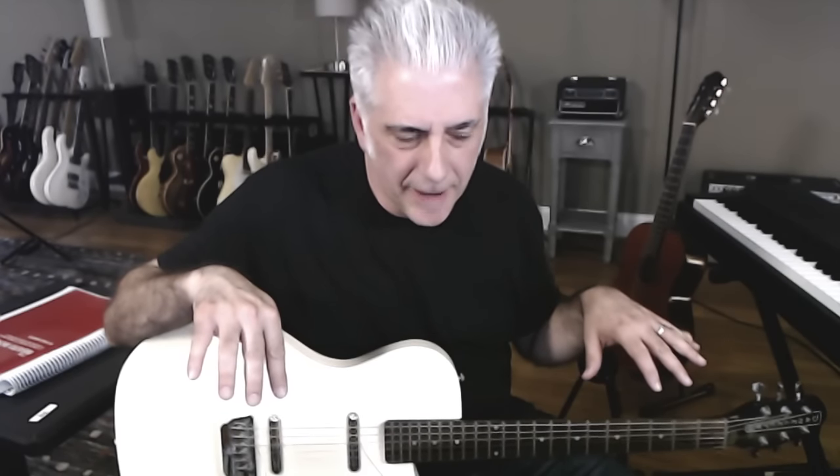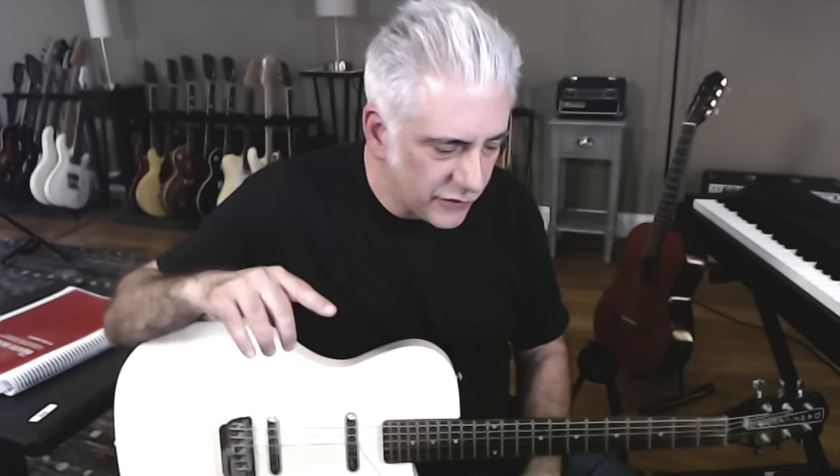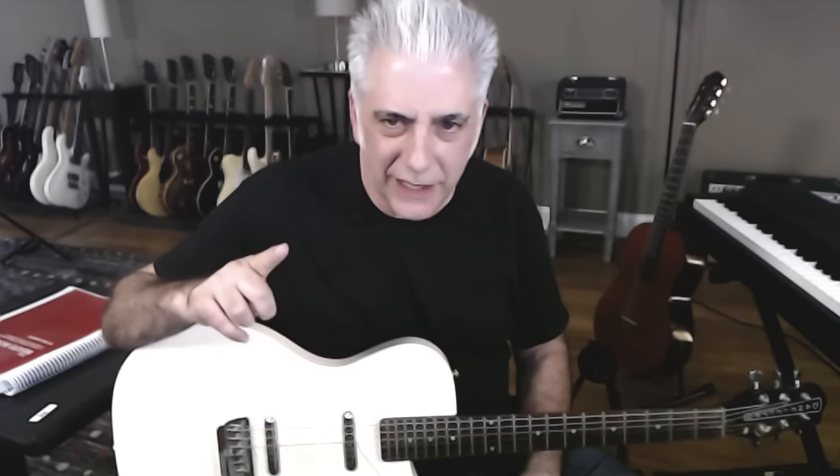Tell all your friends about this. Subscribe to my Instagram — I'm trying to hit 100,000 followers on Instagram. I have a completely different thing that I do on Instagram with even more guitar stuff. Follow me on Instagram at rickbeato1. I have about 70,000 followers and I'm trying to get to 100,000.